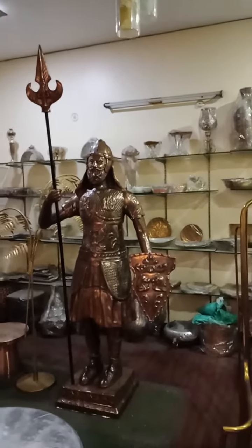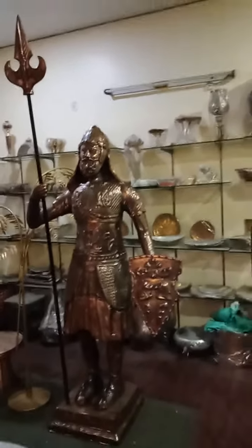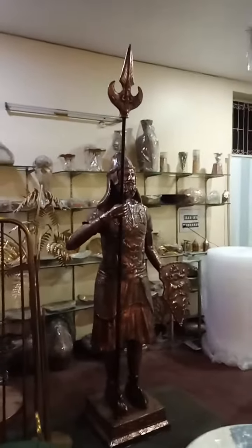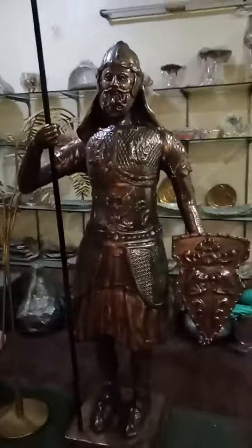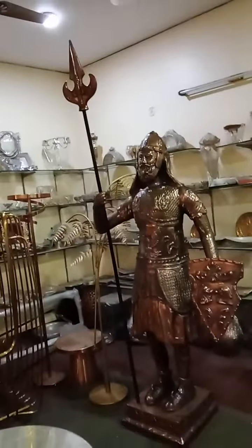As you can see, it's a very beautiful article that looks like a real gigantic guard to safeguard your premises. It can actually be a great point of attraction for your guests at your villa, hotel, or house.